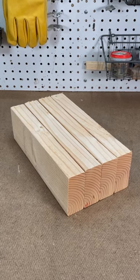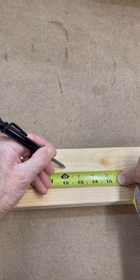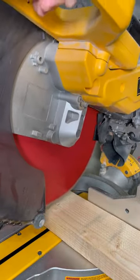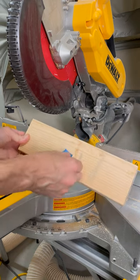When you need to make consistent cuts of the same length without a stop block setup, follow these steps. Start by cutting the first board to the desired length. In this example, we're doing four 12-inch end aprons for a console table. Use this initial cut as a template for the other three cuts.